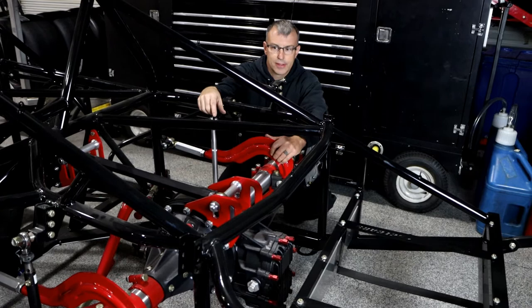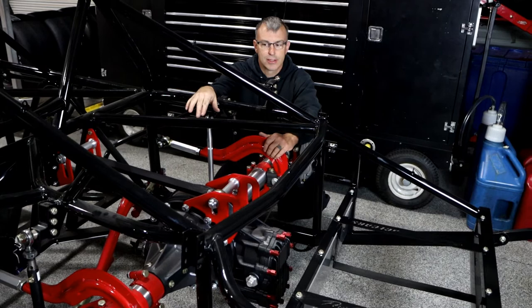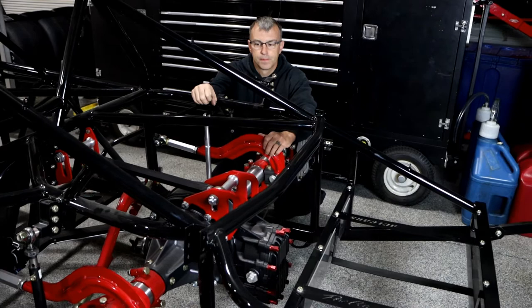I don't know that you gain the benefit running that way, because now you're back to the links binding against each other — they're just higher in the car. At that point you might as well run right rear only so it at least shoves the car on the left front. I don't know that you gain anything by having the left rear trailing arm high in the car and still fighting the top link.